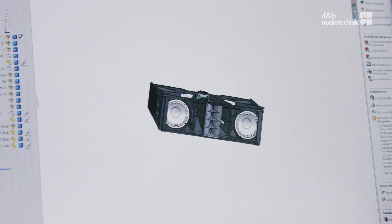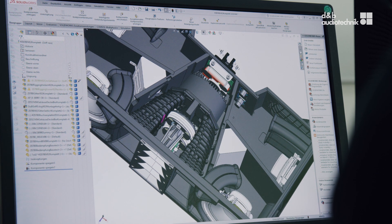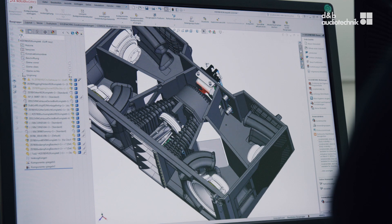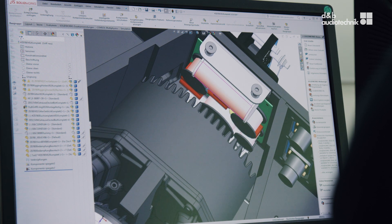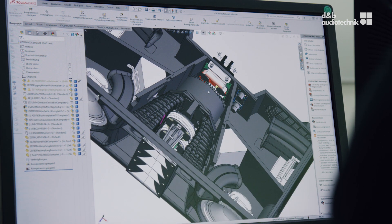The low frequency section of the KSL consists of two front-facing 10 inch drivers loaded in a bass reflex enclosure. There are additional side-firing 8 inch drivers also in their own bass reflex enclosure — we need this configuration in order to create the directivity. Then there is a single 8 inch midrange horn, and we are using two HF drivers with 3 inch voice coils on a wave shaping device.